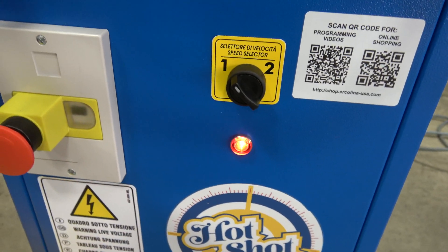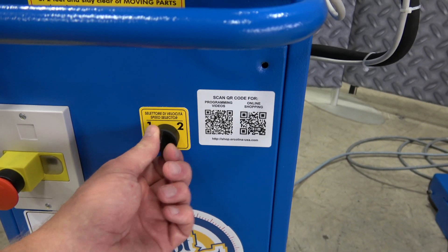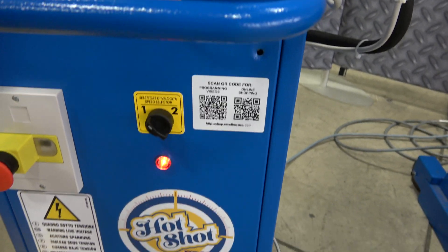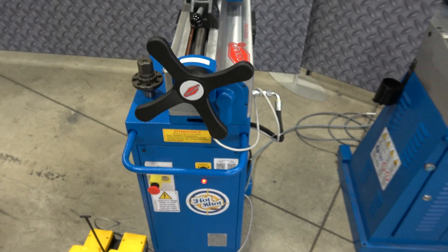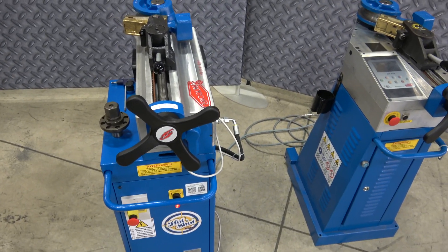Release the e-stop, power up, and you get the indicator light. You've got a speed selector — speed one or speed two — a nice feature on all the single phase machines. Single phase input, either 120 or 220 volt.